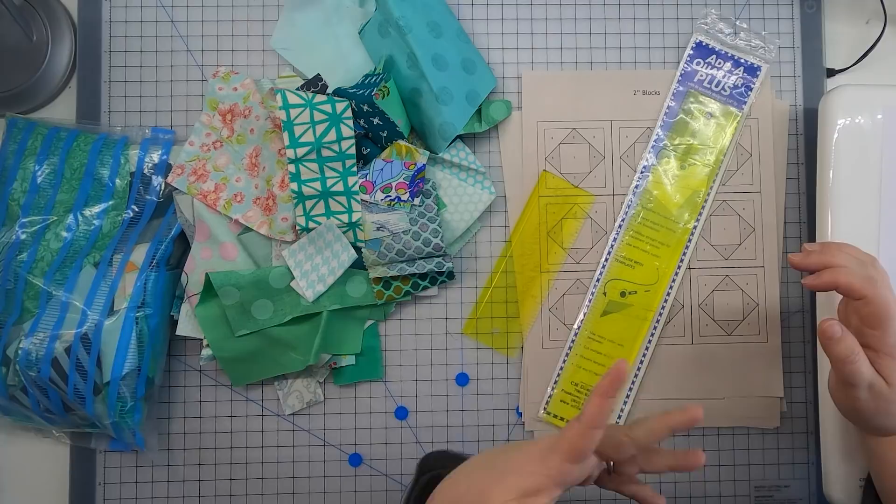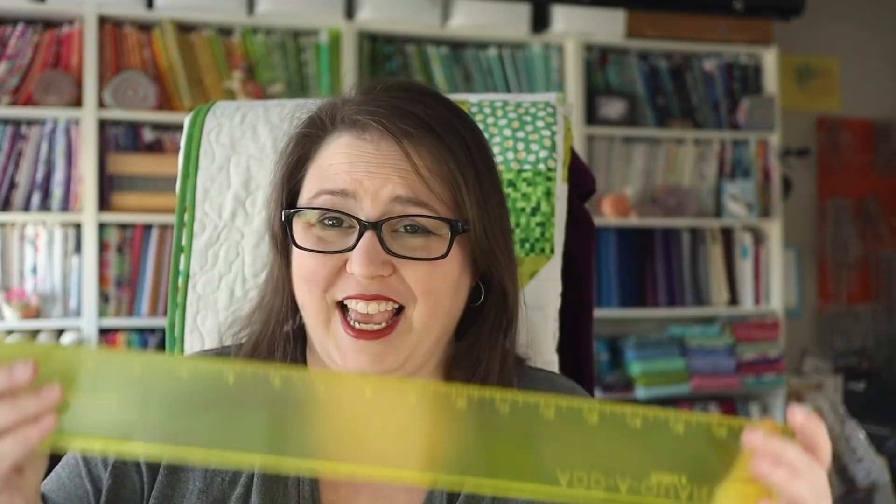These rulers come in a few different sizes. If you're doing mainly small blocks, you can get away with the little six-inch ruler. It also comes in a 12-inch size — I bought those as a two-pack. It also comes in a gigantic 18-inch size. I bought it and I don't think I've ever used it because it's kind of unwieldy. I would stick to the six and 12-inch sizes.